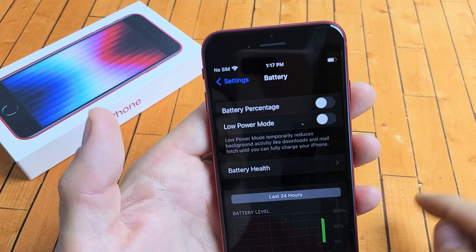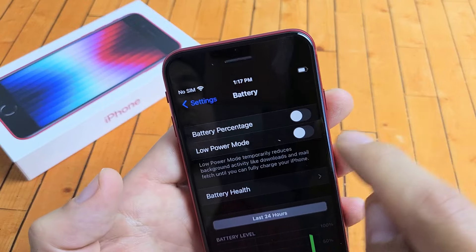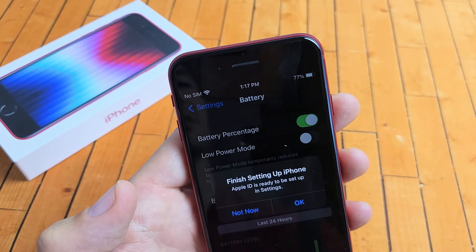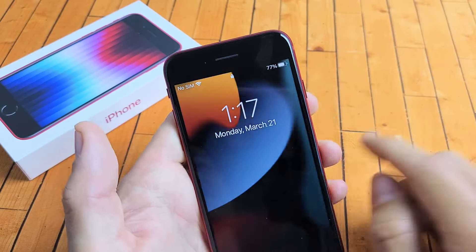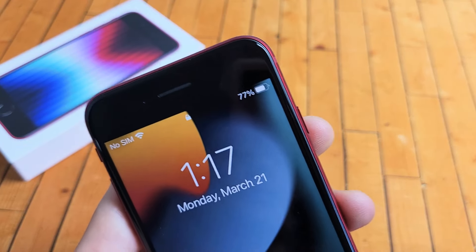By default it's toggled off — you can see no percentage up here. But when I toggle it back on, boom, I see 77% right there. And even if I lock my phone, it's going to show there as well. 77%. Good luck.